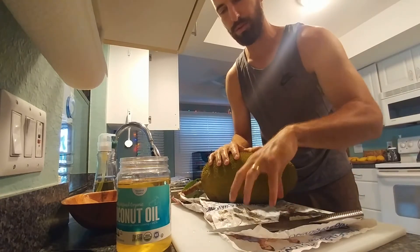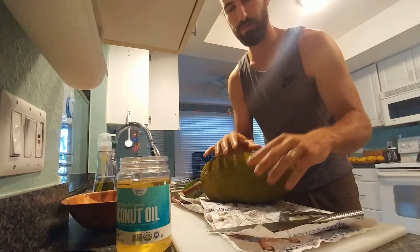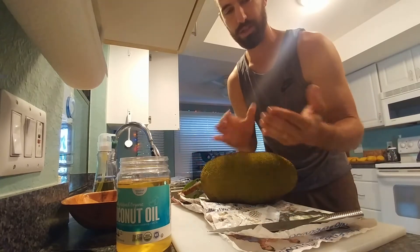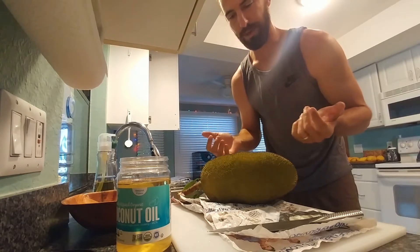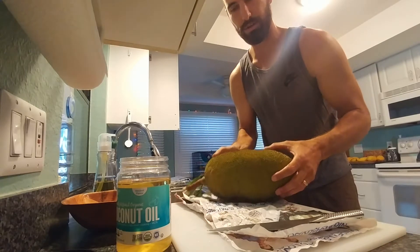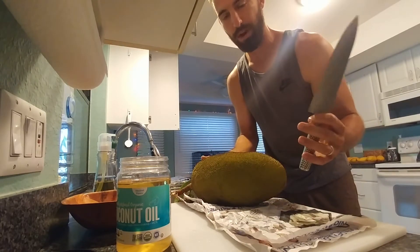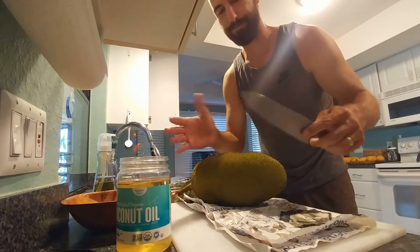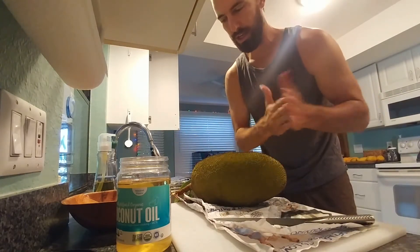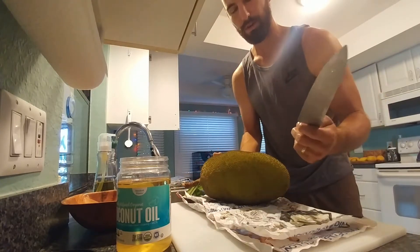You'll also notice I'm using a cutting board with newspaper. Basically, any disposable surface is the best thing for dealing with jackfruit, just because it can be really messy and it's not that fun to clean up. I don't mind cleaning one knife, but cleaning a cutting board, a counter, and six other things — just not that fun. So next thing I do, I've got the knife all oiled up.